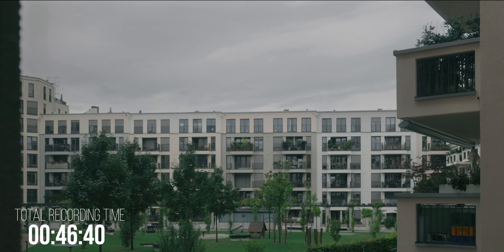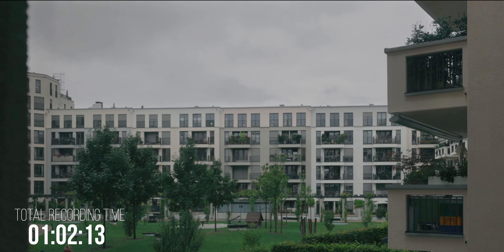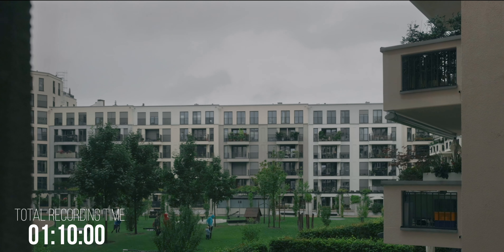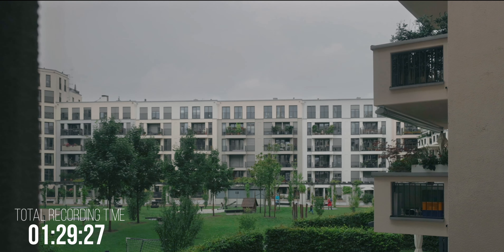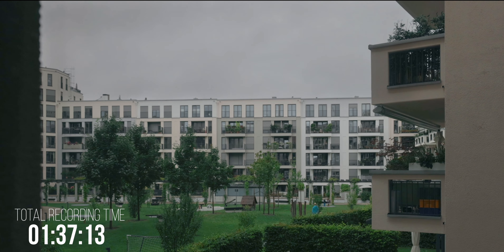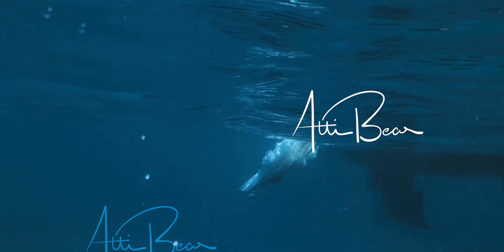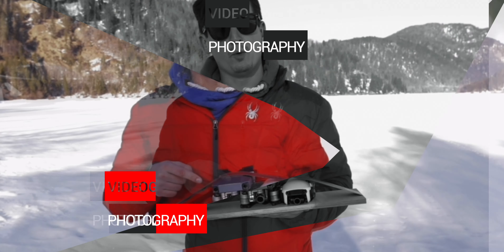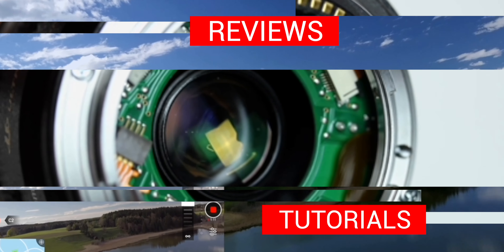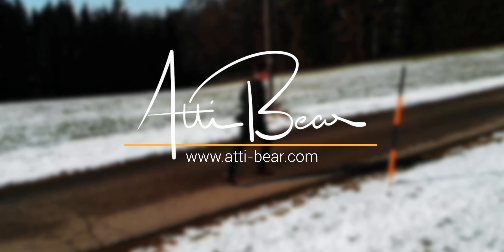To achieve this shot I was using the Atomos Ninja 5, and today I'm going to show you which settings you need to check on the Canon EOS R5 and the Atomos Ninja 5 to get the highest possible image quality out of this combination, and also what other settings you need to look out for.